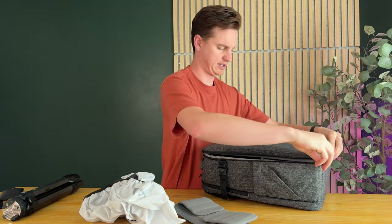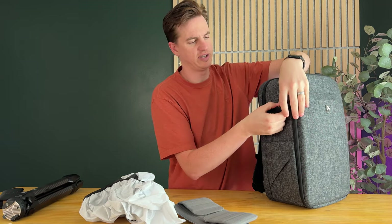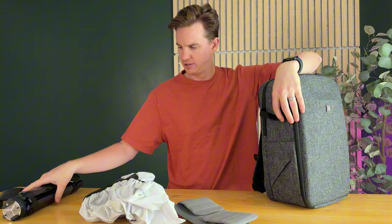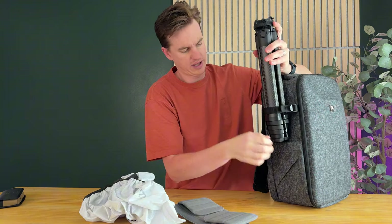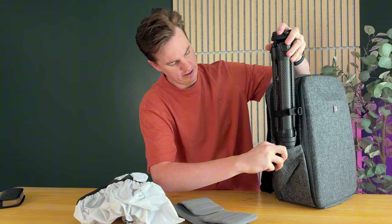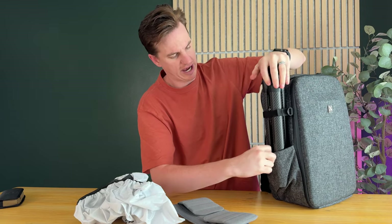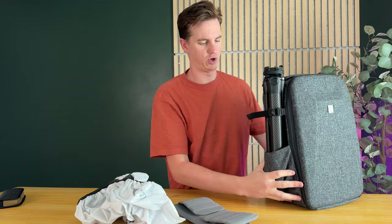On the side, I'll show you how the tripod fits in. If I loosen this up, the tripod just slides right in here, then I pull the bungee out and it slides right into that pouch. I'm able to tighten it in and it works really well holding a bunch of gear.